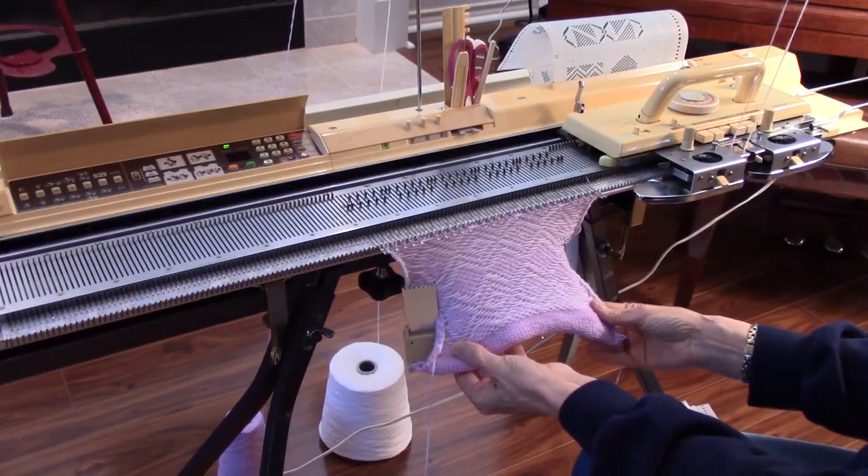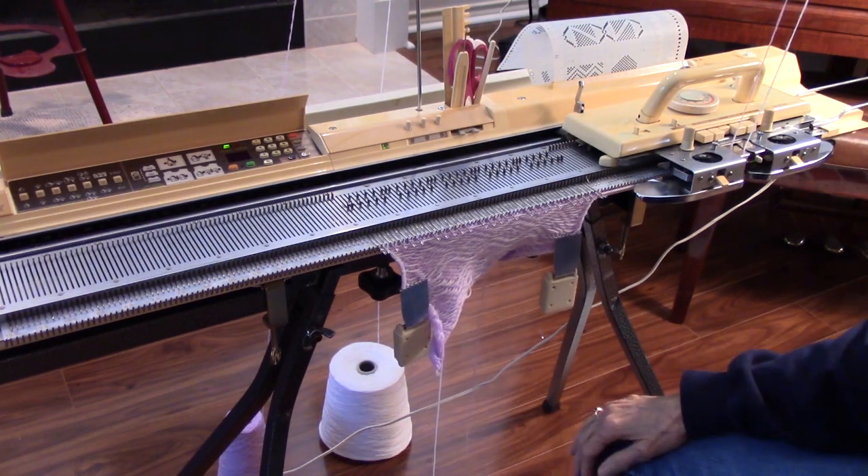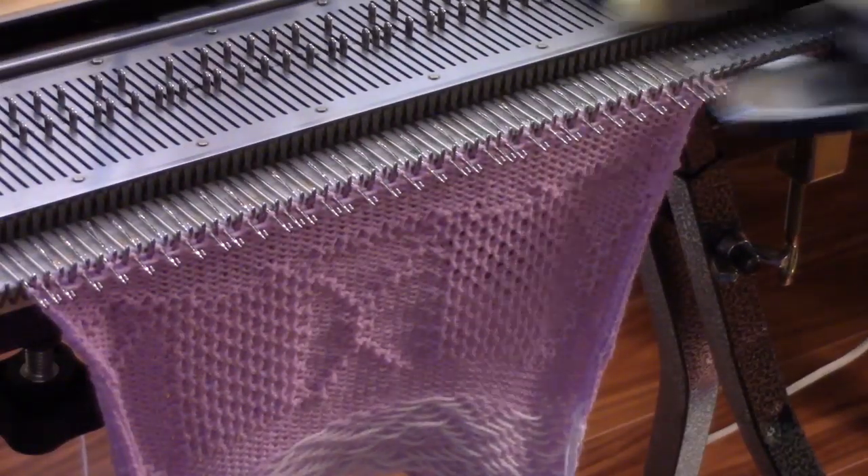Hi, I'm Diana Sullivan in Austin, Texas. Since 2009, I've taught machine knitting on YouTube. I have over 240 videos and over 7 million views. If you have a knitting machine, visit my channel. I simplify.